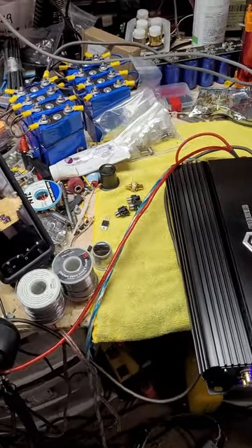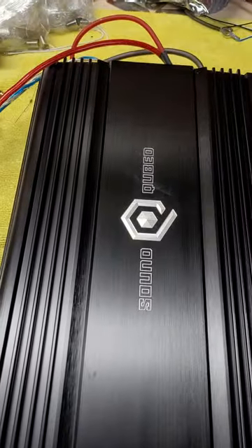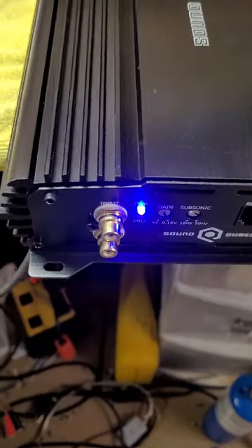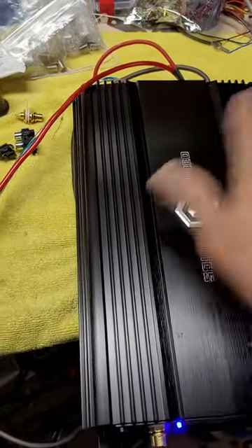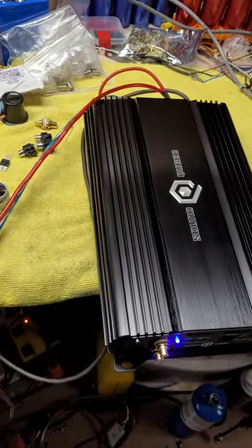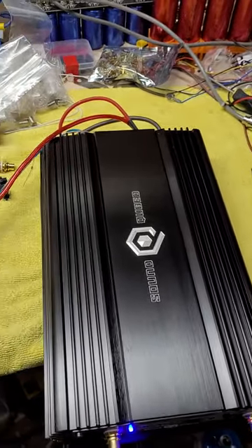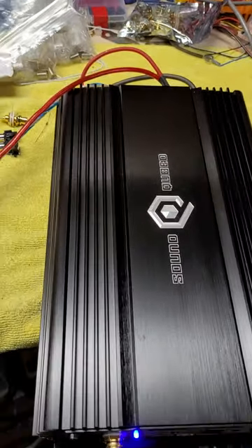Alright boys and girls, today I'm doing a video. This is a Soundcube S1-1250. These are kind of crazy expensive right now because Soundcube decided to go to a dealer format and they don't quite offer the deals they used to. But anyway, this is a great amp.